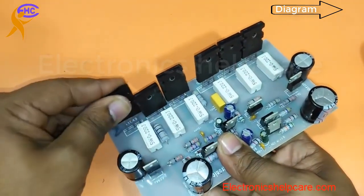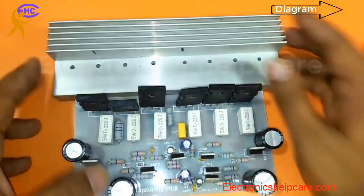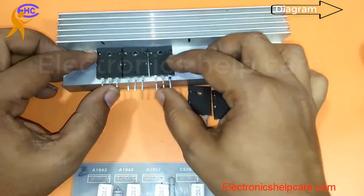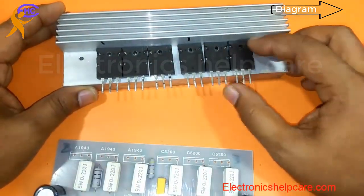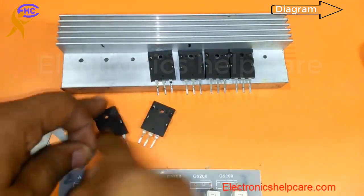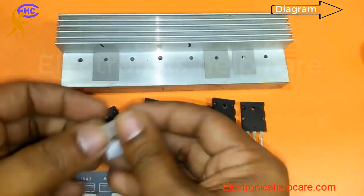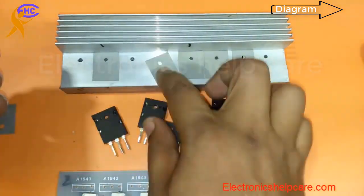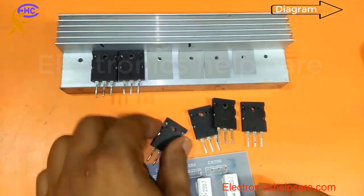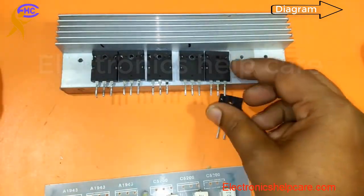I put them in the heatsink — three on one side and three on the other side. You must always use a separator, because the negative transistor body is negative and the positive transistor body is positive. If you don't use the separator, the voltage will short circuit.